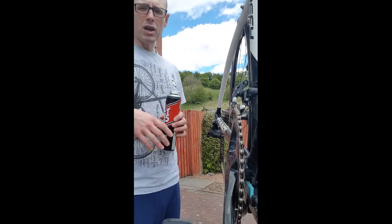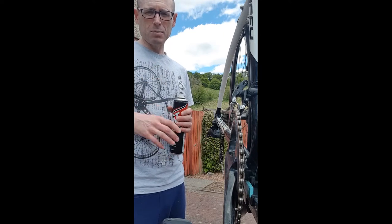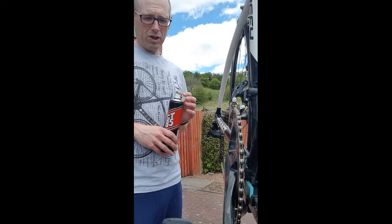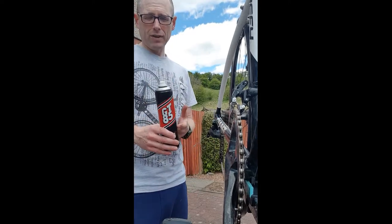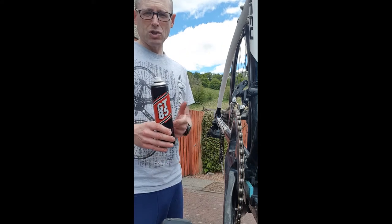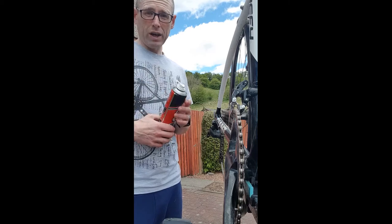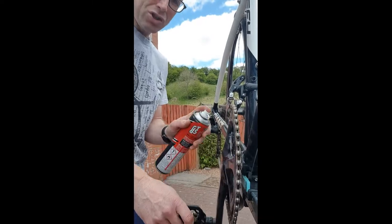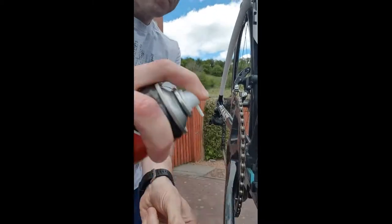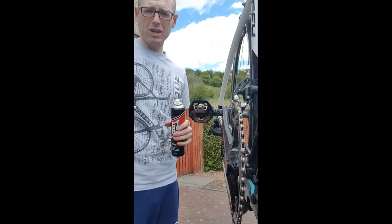A lot of mistakes people make is putting too much oil onto their chain, or using the wrong kind of oil. A lot of people use WD-40 — don't use WD-40 on your bike unless it says it's bike specific, because it's not for chains. I recommend GT85. It's not expensive — you can get it for two or three quid and it lasts for ages because you don't need a lot. Just a short spray as you turn the chain — literally just enough to coat each link.